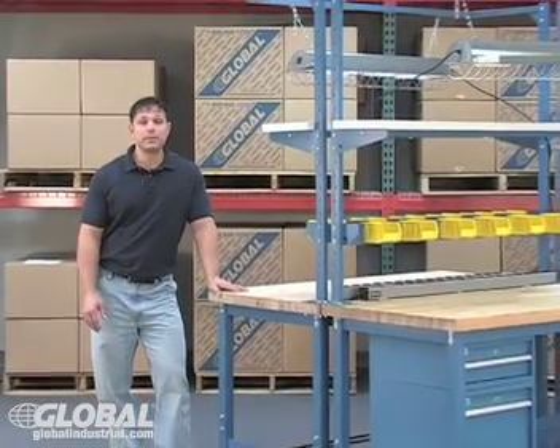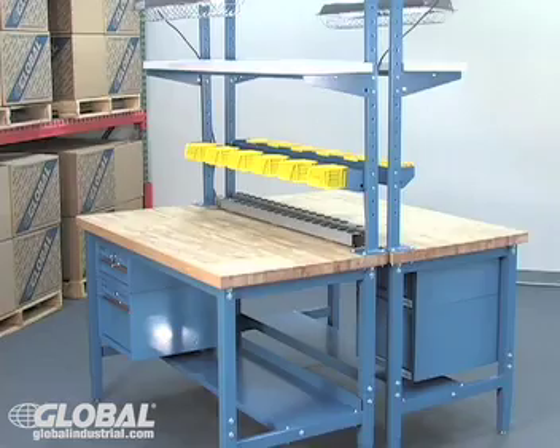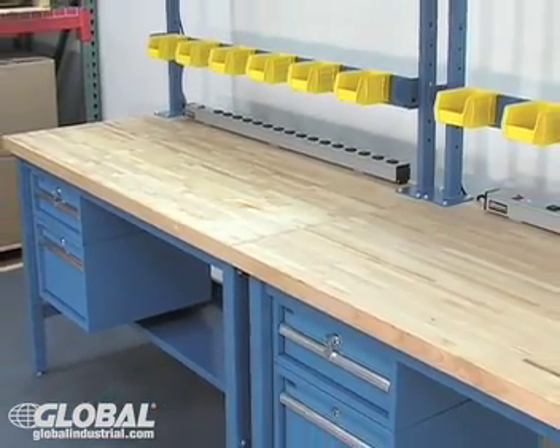Perfect for any work environment, our benches offer complete customization that can't be found anywhere else. To expand your work area, benches can be placed back-to-back or side-by-side to create a continuous work surface.